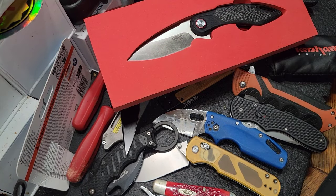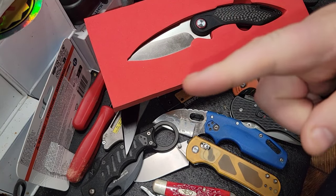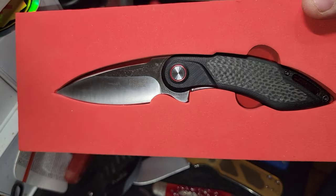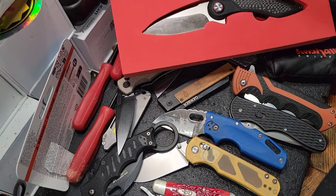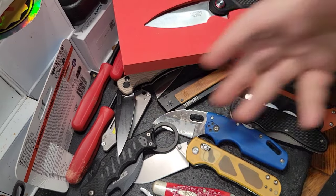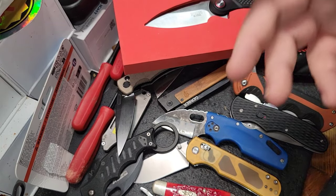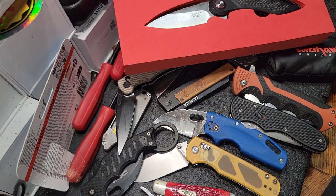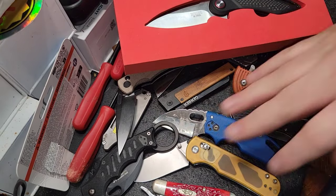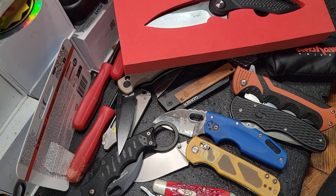What up guys, CP the Tool Addict! Today's video is gonna be all about the Icon knife. I picked this up — you guys saw it in the previous video — but I wanted to talk about it and give you an honest opinion. It seemed like it was a pretty popular subject, so let's jump into the video because we got a lot of hardware to cover.